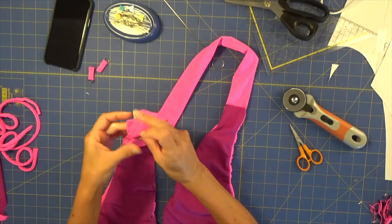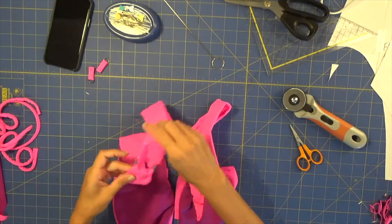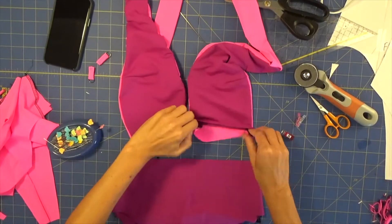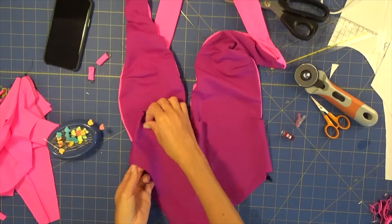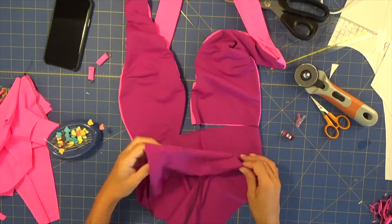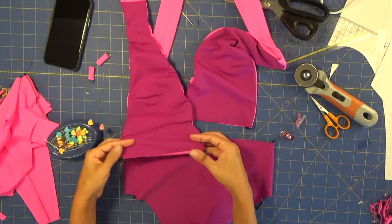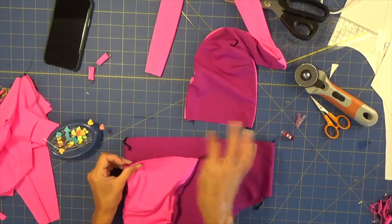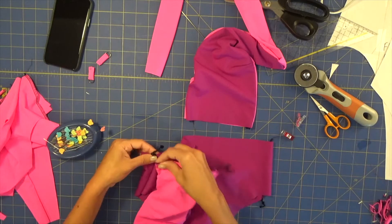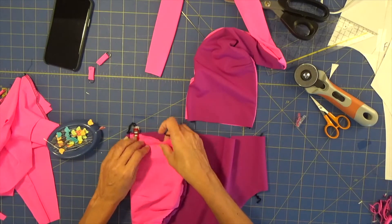Now let's connect our top to our bottom. We have our bottom piece here with side seams done. Place right sides facing together, and from the side seam align both pieces. I'm going to put some clips and then pin and align perfectly — do not stretch, just align.